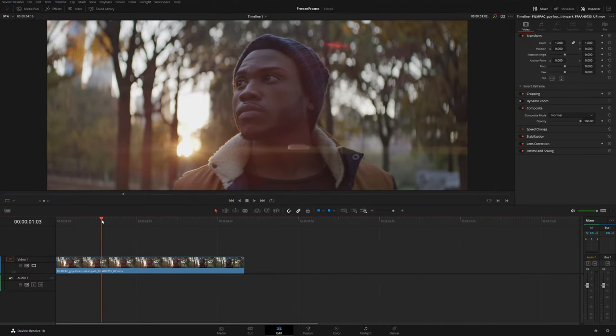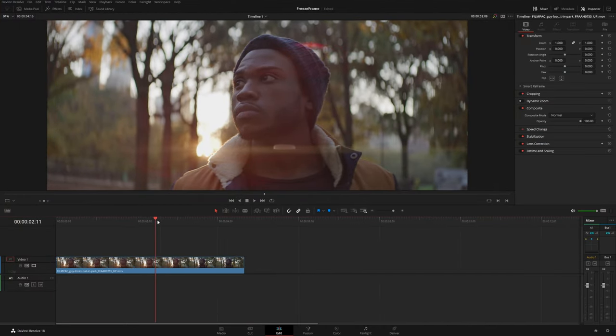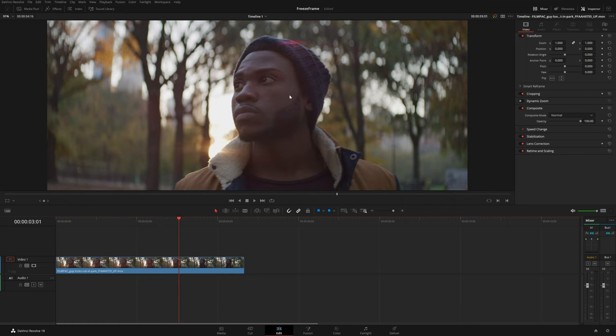This is the clip that we're going to be working on. It's downloaded from Filmpack.com so it's already in a Rec.709 deliverable color space, but most likely you're probably doing this with footage that either you shot yourself or maybe that you graded inside Resolve.